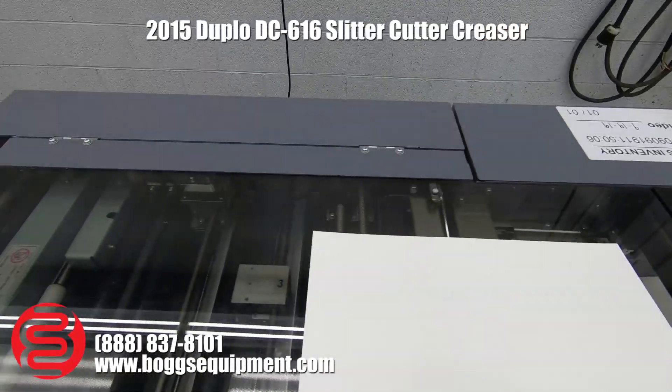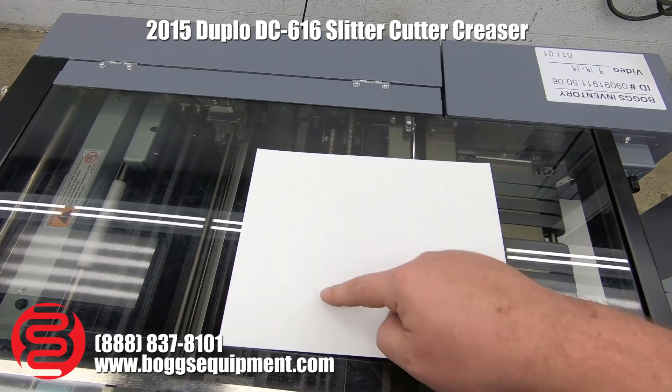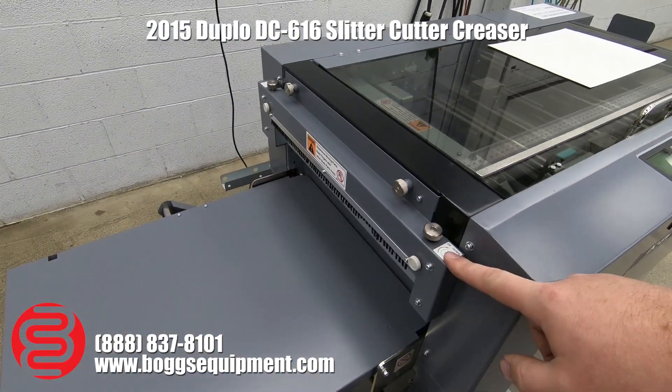What we're going to be doing here is slitting off both edges, and then we're going to have four pieces slit down the middle, two creases, two perfs — so all the functions. We do have the perforator module on the end here.